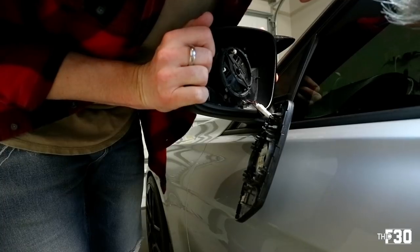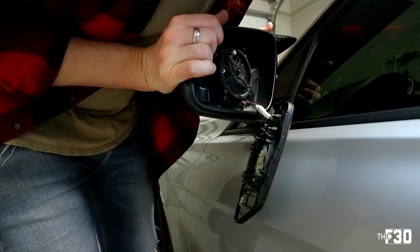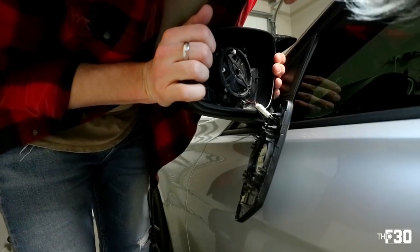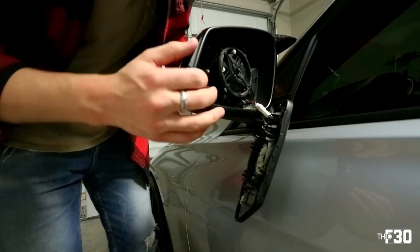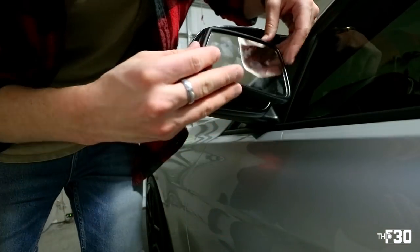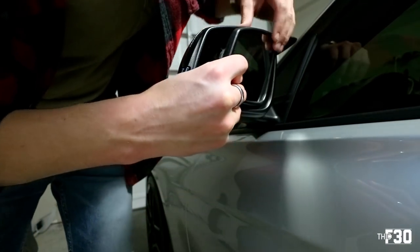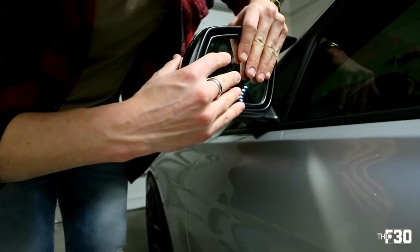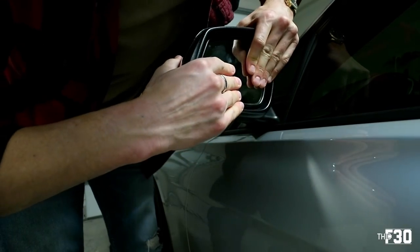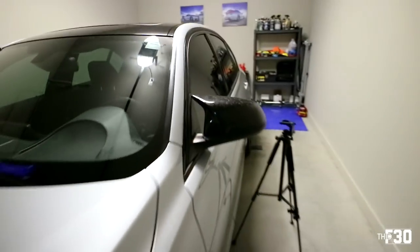Line everything up, make sure you see all the clips coming through a little bit, and start applying pressure. Looks like everything went through — it lines up perfectly. Fitment is on point. After that, go ahead and get the mirror back in — it just goes like that. Apply pressure to everything around that disk and clip it right back in. That's them installed — I think they look so dope.